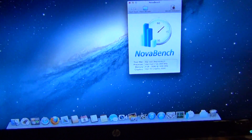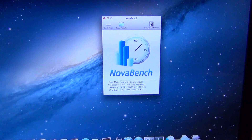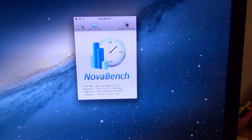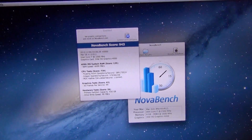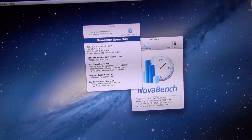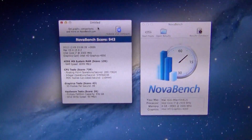Hello everyone, we're here and we're going to do a quick NovaBench test before we upgrade the memory. We click over here, start tests, continue, and there is the score. Earlier it gave me a different score, so I'm not sure why it fluctuates, but there is a score before the memory upgrade.